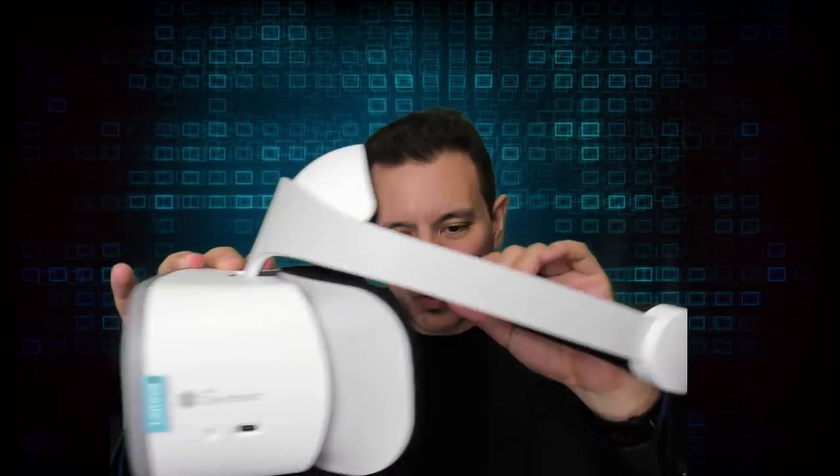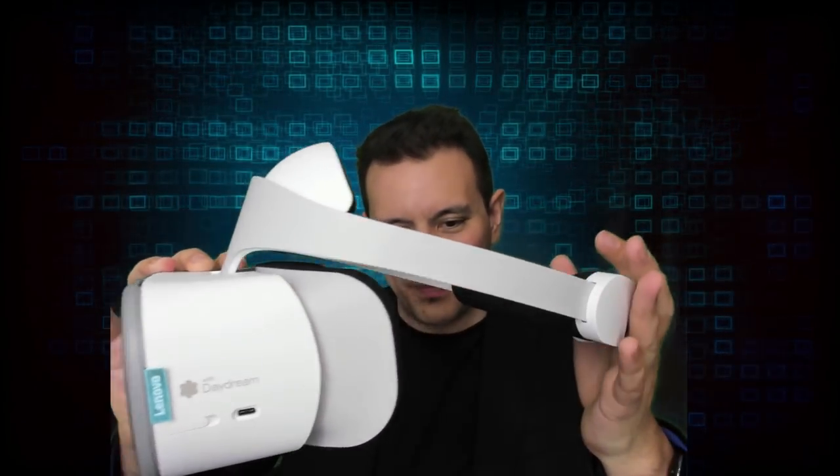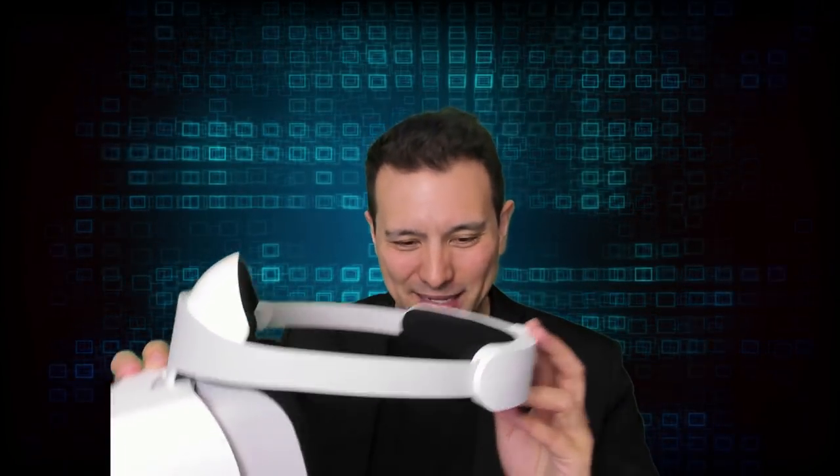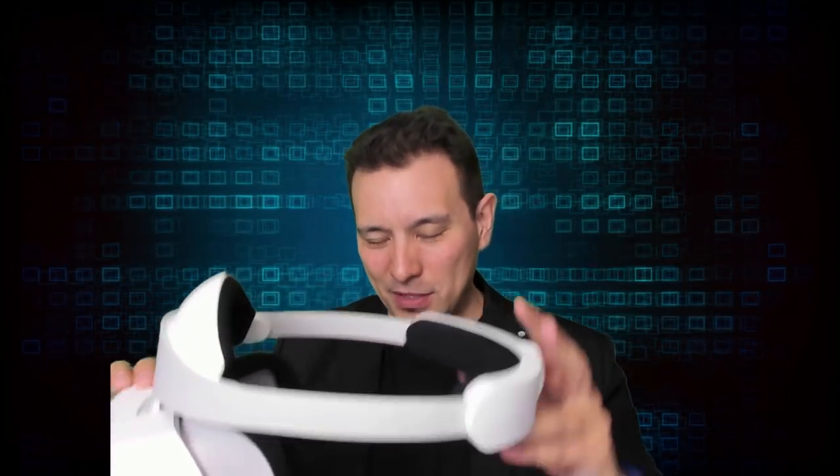In general I prefer this rigid-strap PSVR-style setup because all of your weight rests on your forehead and you won't look like a panda bear after wearing this for a couple of hours. You also can't lie down in bed as easily as you can with the Oculus Go straps, but I'll test everything out and give you the final assessment in the full review.